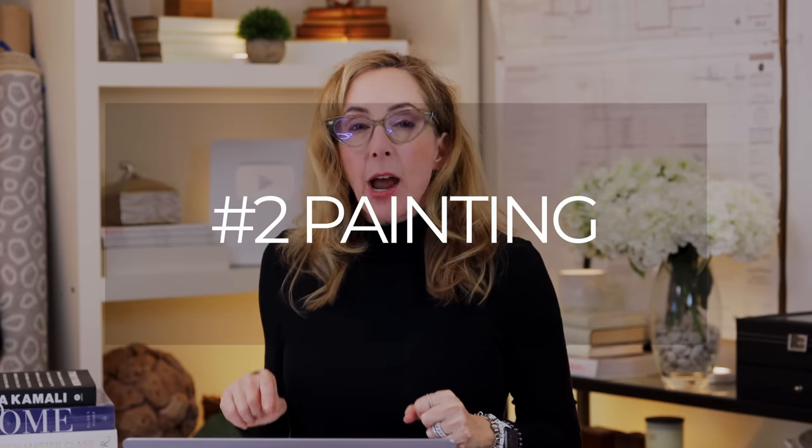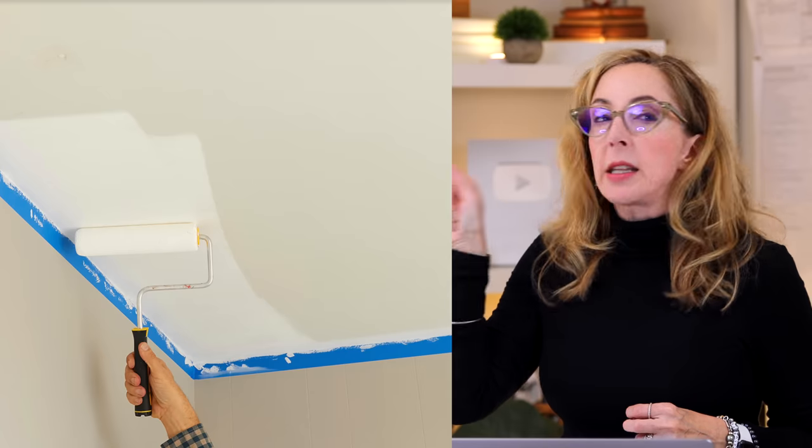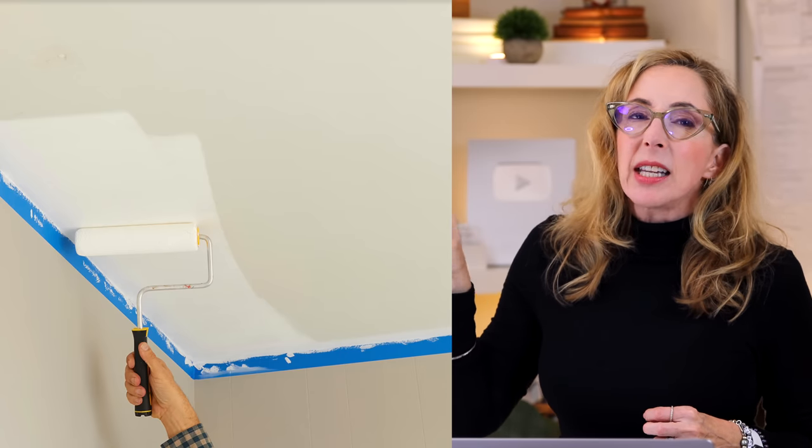My number two budget refresh tip for kitchens is painting. It doesn't sound like a budget tip but it is. There's a lot to do but you can easily DIY it, and that's where you'll save the bulk of your money. Does your kitchen need a refresh with new paint colors on the walls? That might be the place to start. The key is to also look at the ceiling — people often forget to repaint their kitchen ceilings, and that ceiling can really get dingy over time.